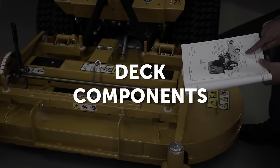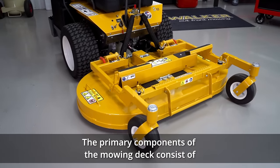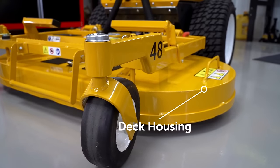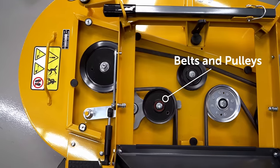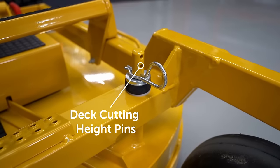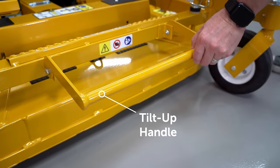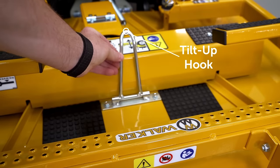Deck components: The primary components of the mowing deck consist of the carrier frame, deck housing, blade drive gearboxes or belts and pulleys, mowing blades, foot rests, deck cutting height pins, deck lock levers, tilt-up handle, tilt-up latch, and the tilt-up hook.